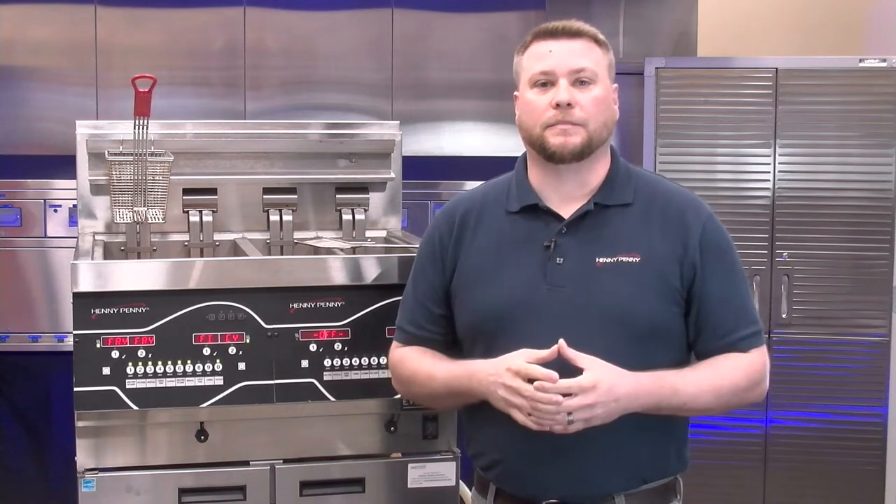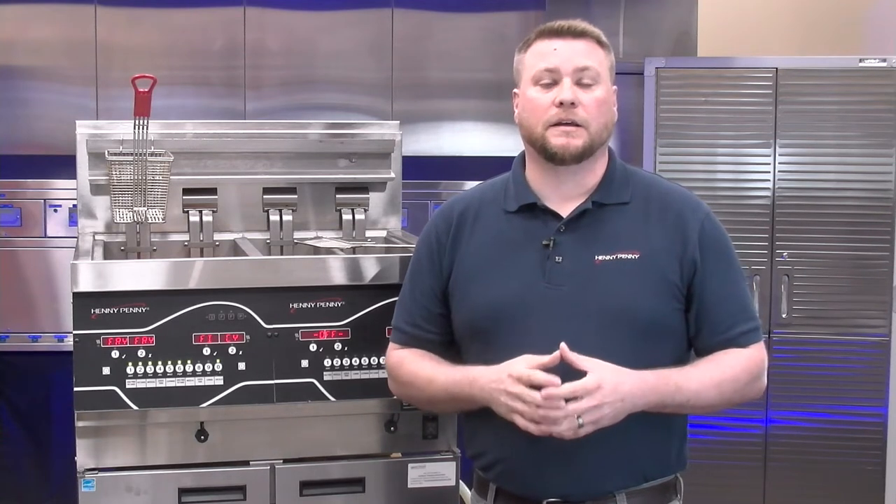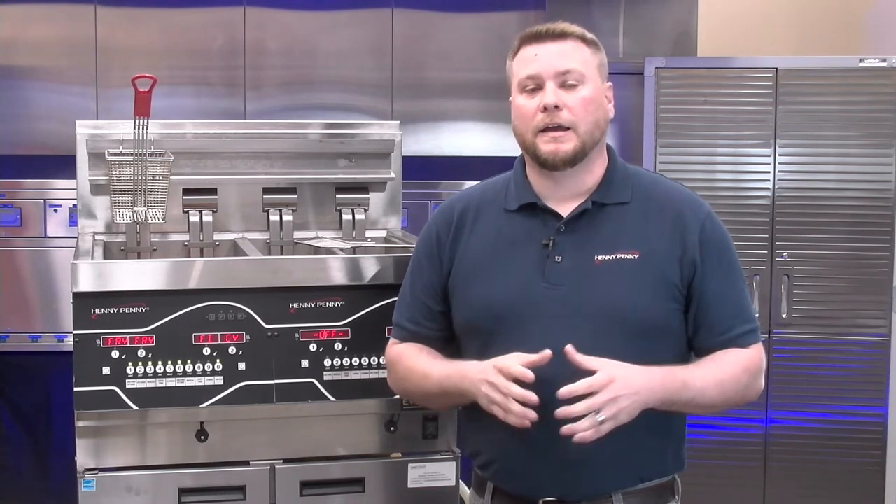Hello everyone. If you're watching today because you're unfamiliar with the Evolution Elite Fryer, then you're in just the right place. My name is Randall Eby, Technical Trainer here at Henny Penny Corporation. In today's episode, we're going to cover what to expect for first-time users on the Evolution Elite Fryer. The Evolution Elite Fryer is a very sophisticated fryer, but I'm going to show you just how easy it is to operate.